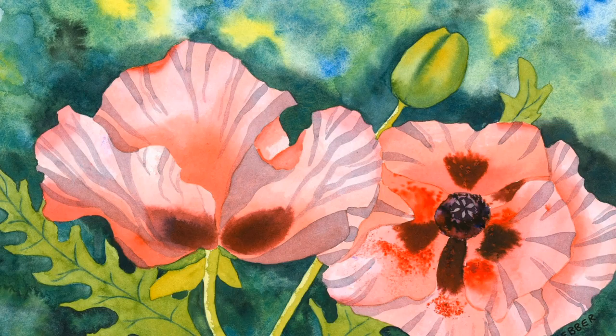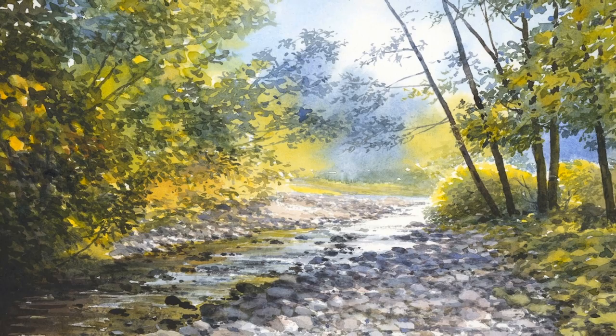Whether you want to practice your favourite wet-in-wet technique, try out something new with granulation effects or masking fluid, or even dabble in some mixed media, this is the perfect paper for the job.